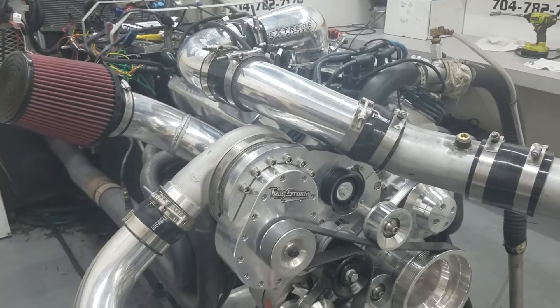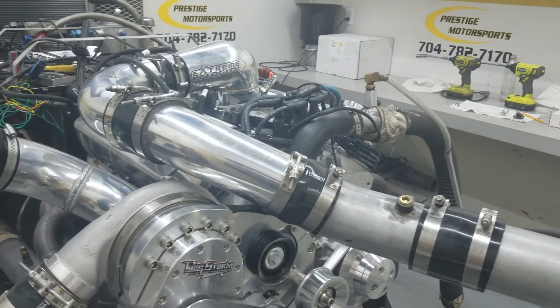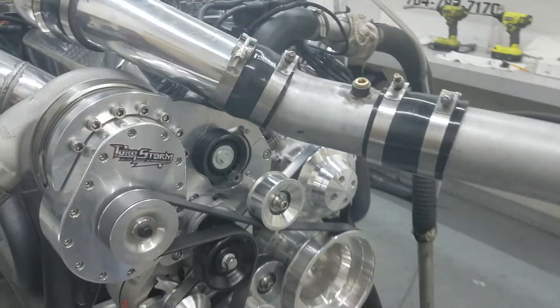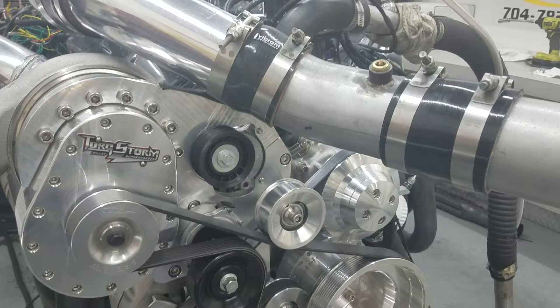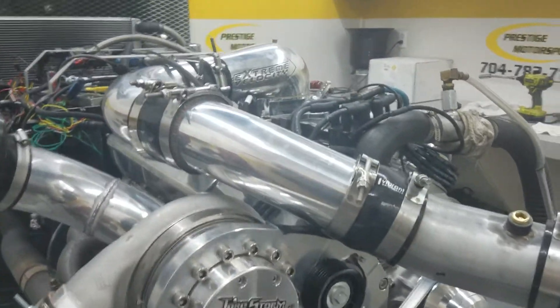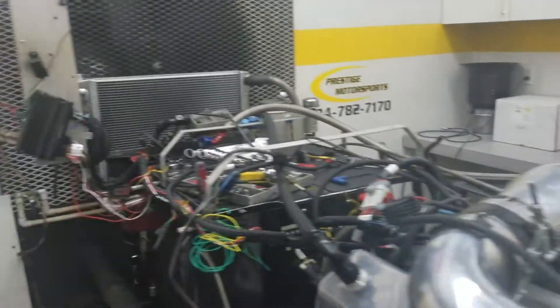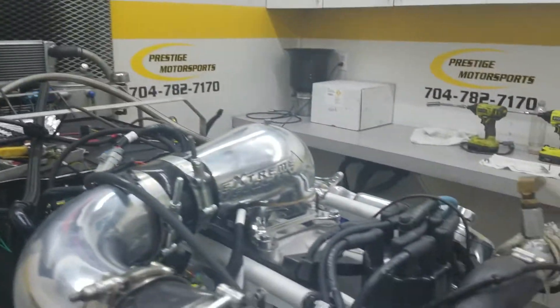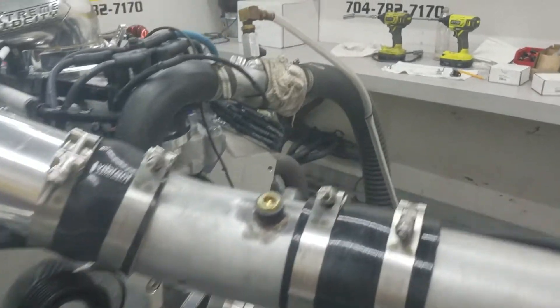Alright Tony, here's your small block four just got done. Here's a description: it's a combination, obviously got the torque storm setup on it — really compact, nice setup, kind of turnkey. Got the programmed manifold fuel management from Directs, great system, and a custom grind hydraulic roller, AFR cylinder heads on it.